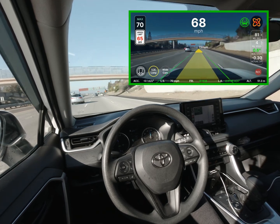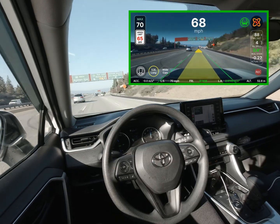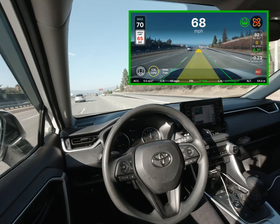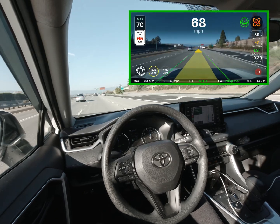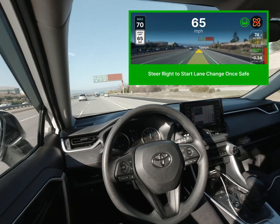When Open Pilot does get the speed wrong, I'll be using MADS to take over the gas and brake while the car continues to steer. Driving on the highway is much better with the new experimental mode. I'm no longer far below the speed limit.